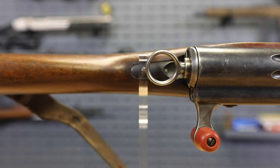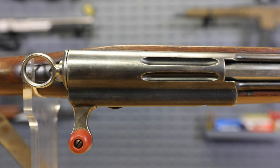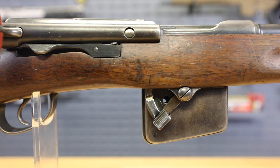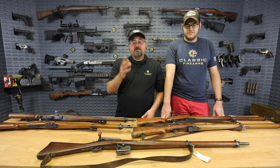They are straight pull rifles. What that means is the bolt is encased in a sleeve that has camming grooves in it, and as you push straight forward and straight back, it rotates the bolt for you — you don't have to lift the handle, pull back, push forward, and come down. You aren't probably going to find a lot of 7.5x54.5 ammunition out there, but you can reload it using 7.5x55 brass.